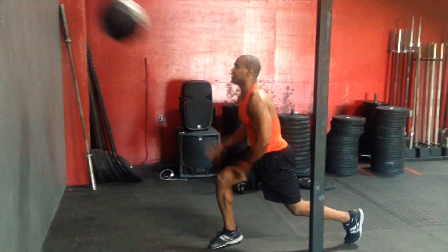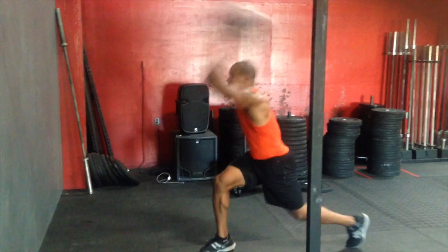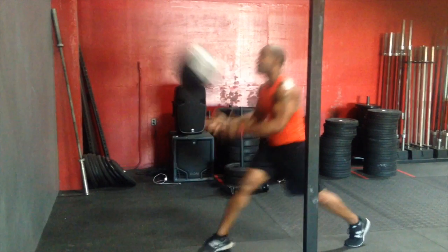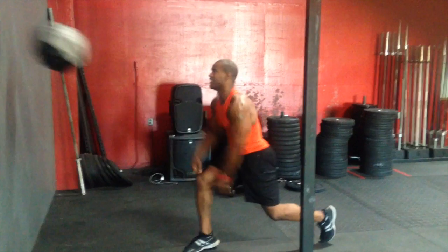This dynamic posturing increases dynamic efficiency of the larger eccentric decelerators of the shoulder and upper back. The benefits of a higher release eliminate interference with the knee, reduce strain on the acromial process of the shoulder, reduce neck strain, and provide a safer maneuver for individuals presenting limited ROM of the low back.